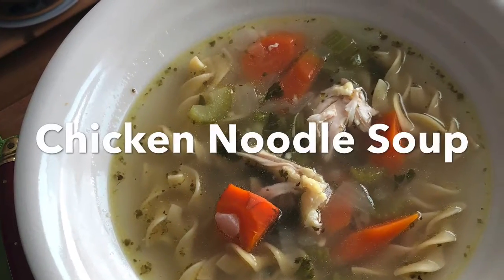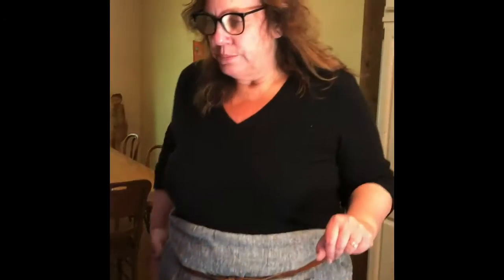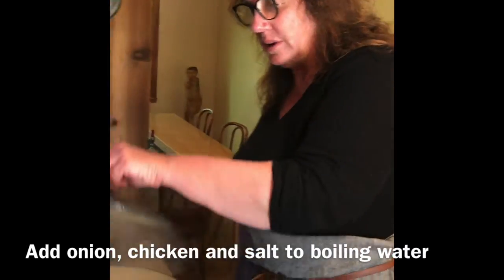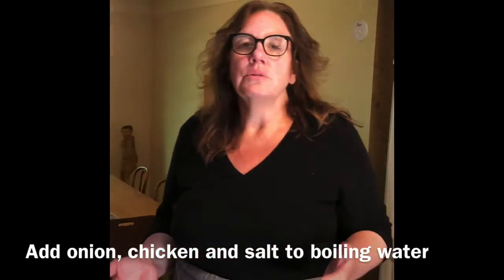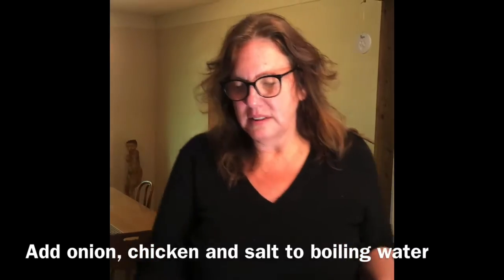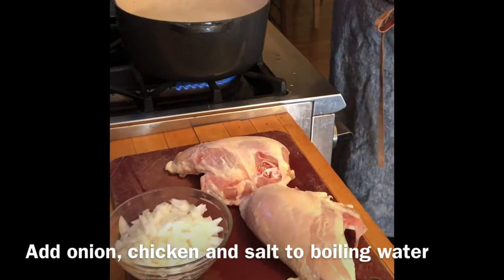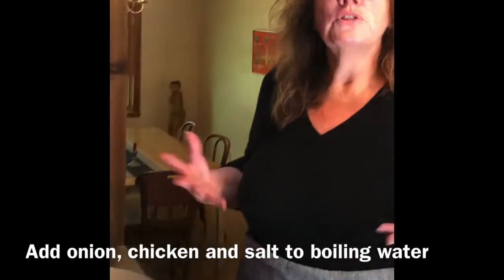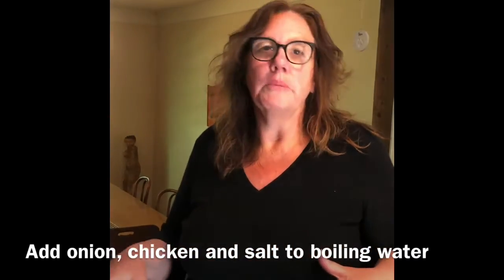All right, let's get to it. The first thing you do is bring some water to boil. This is kind of an eye test — usually two thirds to three fourths full, though it depends on how large your chicken breasts are. You might have to add more water later. The first part is putting the chicken, onion, and salt in for about 15 minutes.